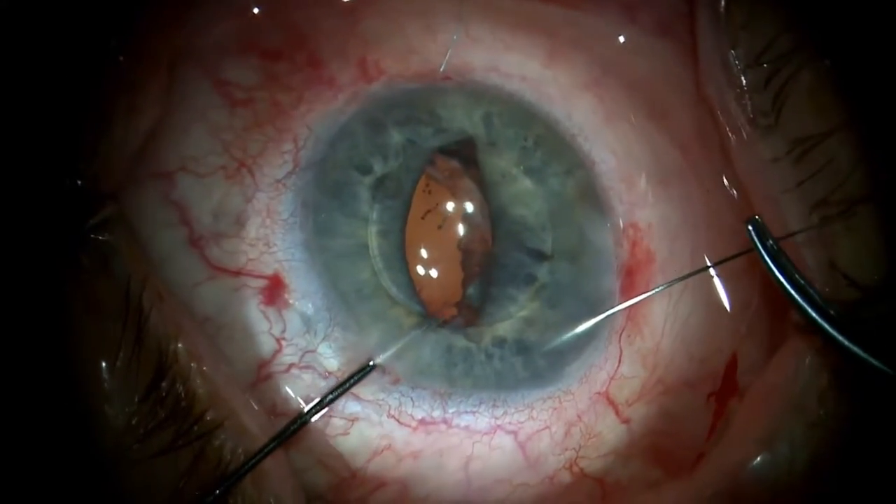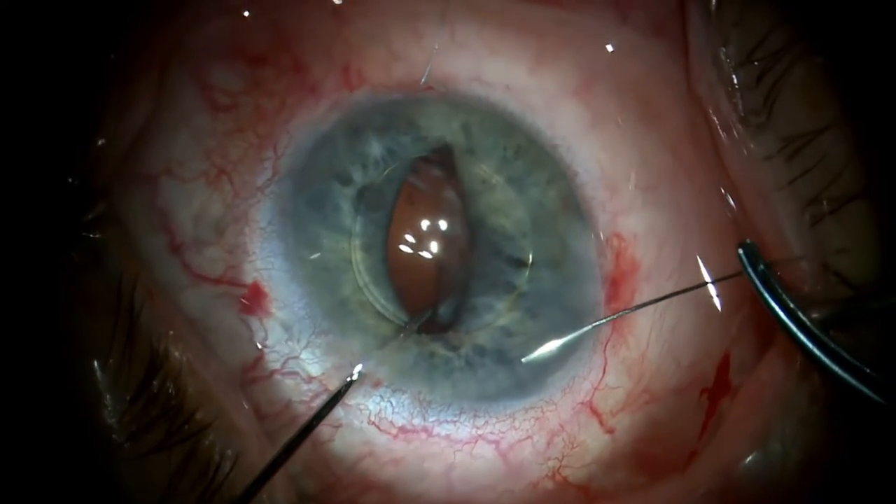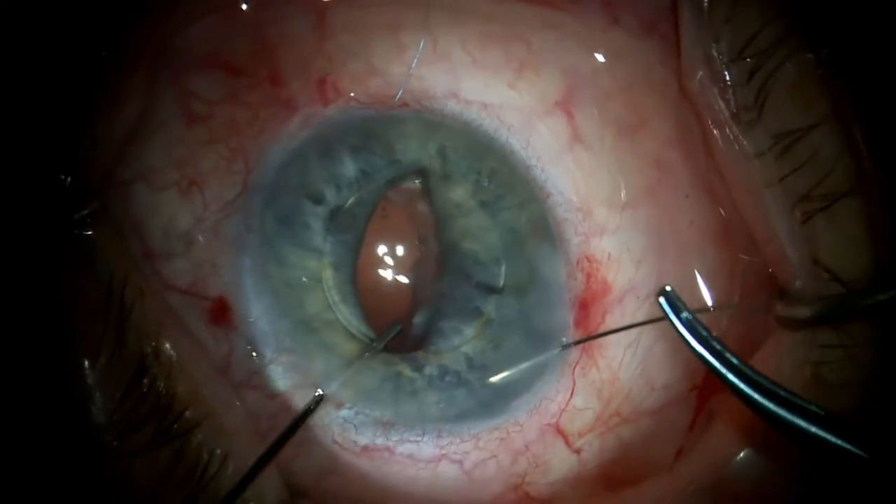The straight IOL manipulator supports the optic while the second needle is passed down through the iris, under the other haptic, then up through the iris and out through the limbus.